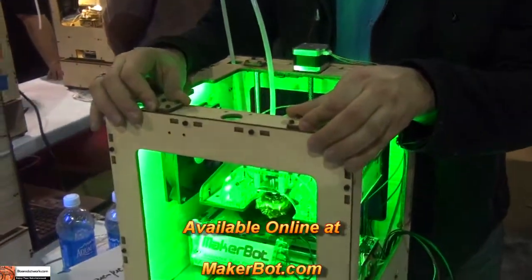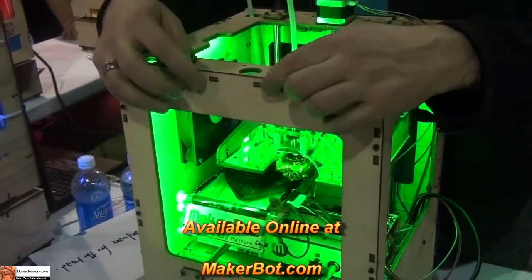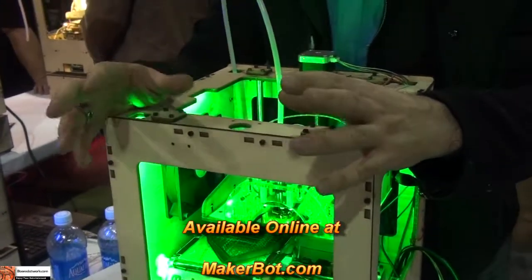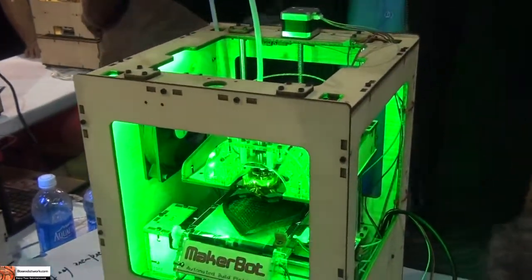It comes as a kit. When you order one, you go to MakerBot.com, we ship it to you, and then you put it together. You can see these nuts and bolts here — it's kind of like Ikea furniture. Once you've got it all together, you start it up and just start making things.